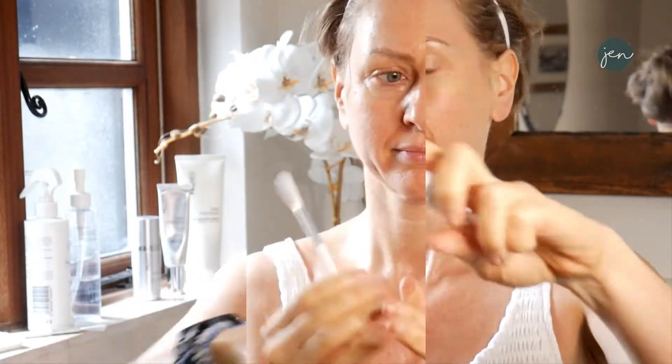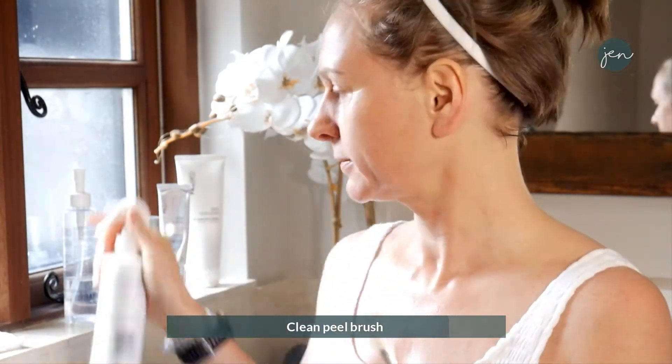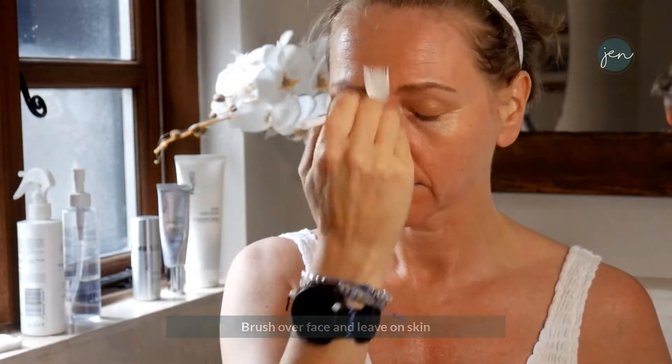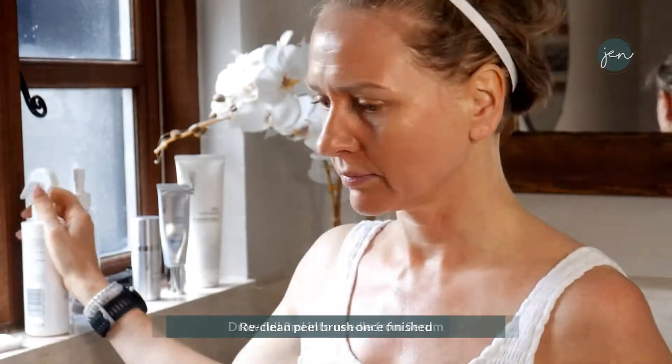Please close your eyes, breathe out, and squirt the peel over your skin — backs of hands and arms if you're going to treat that area as well. Leave it on. Clean the peel brush so it just brushes the peel in a little bit more, and you will leave that exfoliator on your skin. Always clean the brush again straight afterwards.